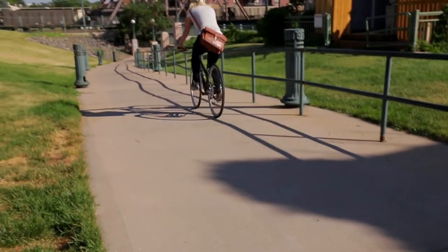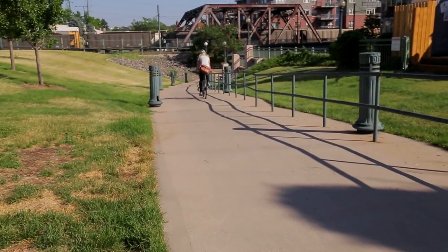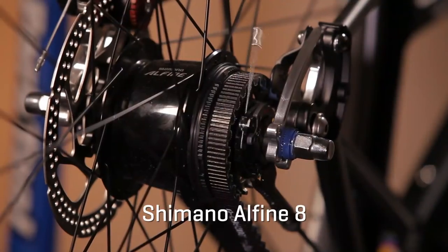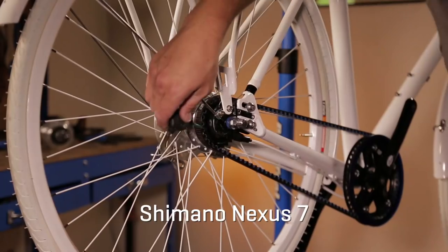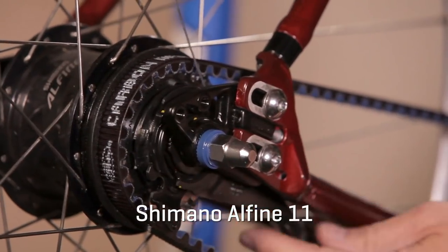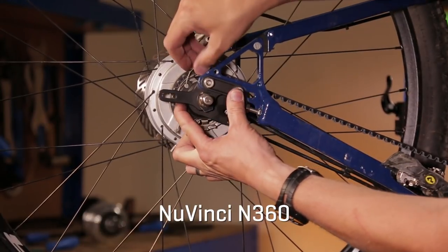Several basic concepts are shared between these four systems. In this video, we cover the following hubs: Shimano Alfine 8, Shimano Nexus 7, Shimano Alfine 11, and NuVinci N360. We also cover different brake options.